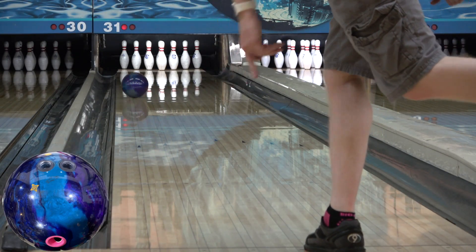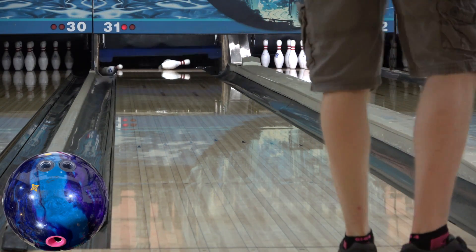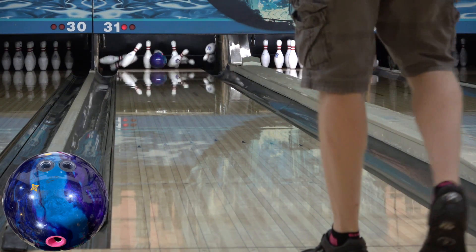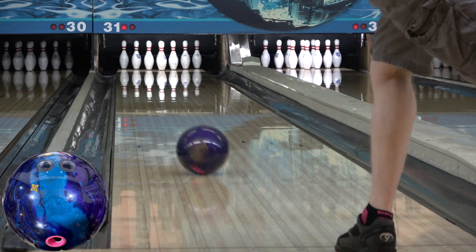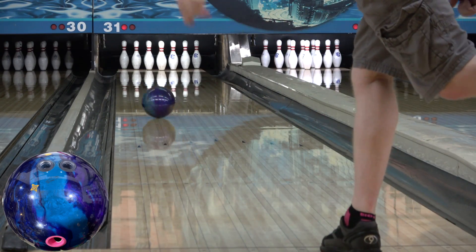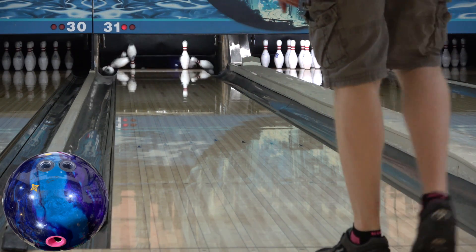The Hustle Wrap features the VTC P20 Pearl Coverstock and Symmetric Hustle Core. While the PBR is the strongest hustle to date, the Wrap is the strongest shiny hustle to date. The easiest way to describe it is that it's a baby idle pearl — the look on the lane is very similar, it's just not quite as strong overall.